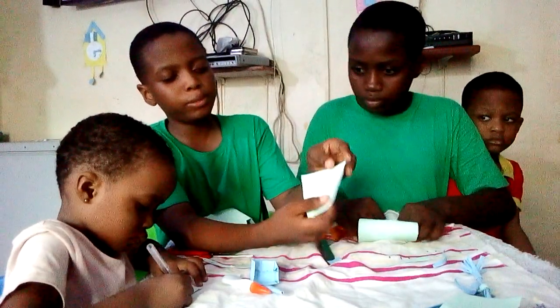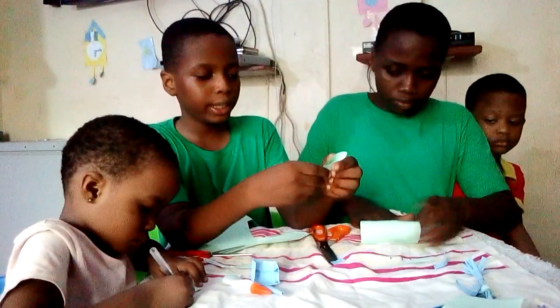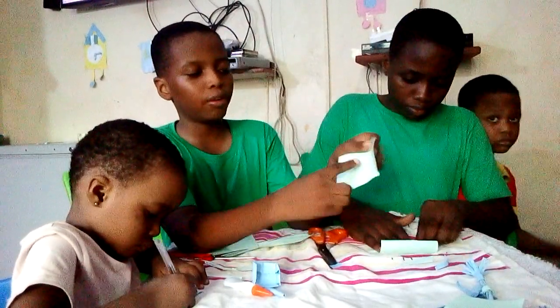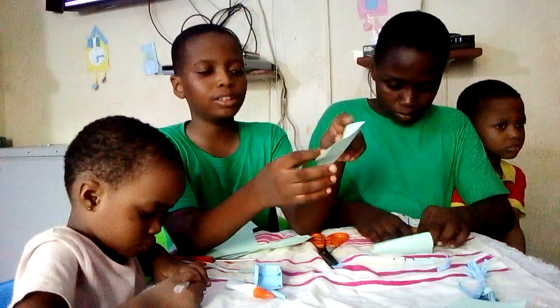Then when you open it, the line will be in the middle. Then you fold it again. Then after you have done that, you open it. You see that you have four lines — one, two, three, four lines.